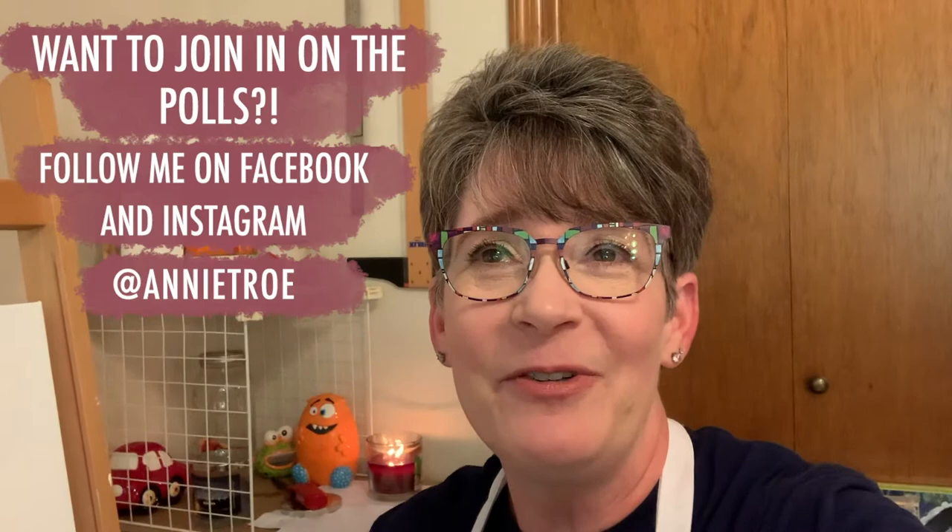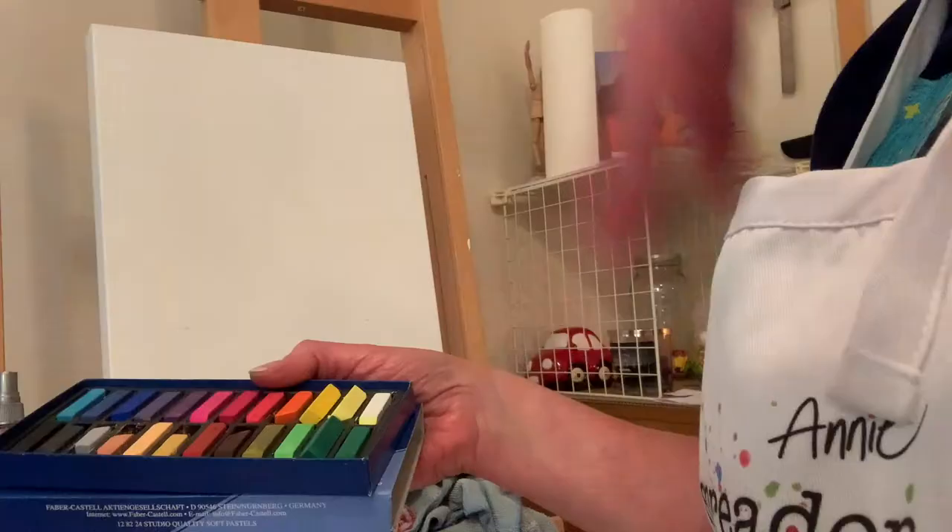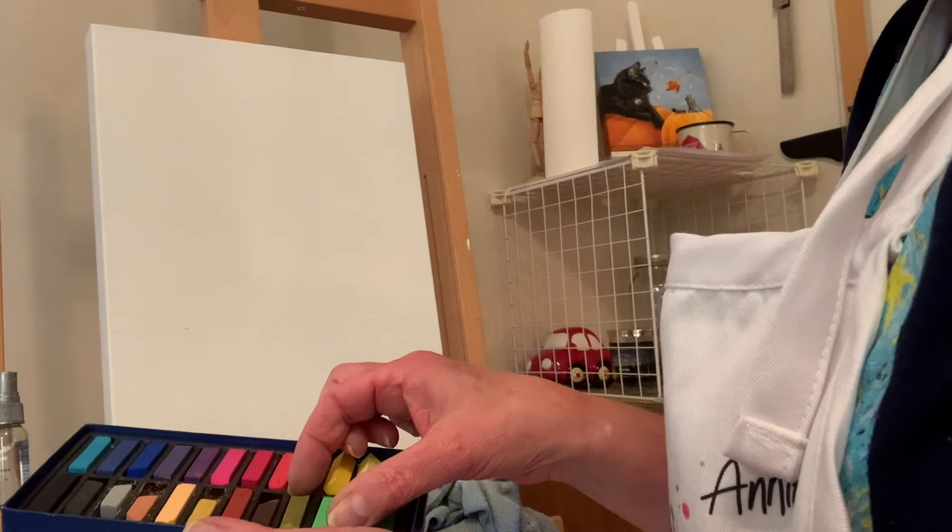Hey friends, I'm getting ready to paint a pineapple painting. Recently you all voted on my Facebook and Instagram pages whether I should paint a pineapple or a cactus, and I tell you I'm definitely doing more of this polling thing because it was really fun — it was neck and neck, but I decided to paint a pineapple. I'm gonna flip the phone around and talk a little bit about the paints and what I'm gonna do.